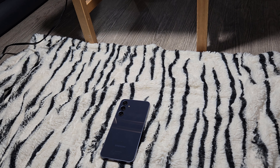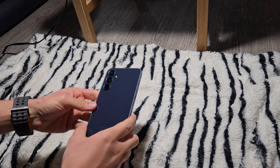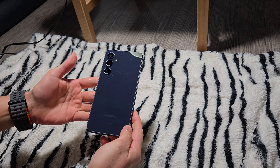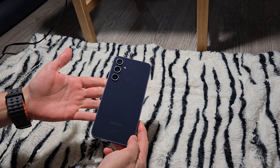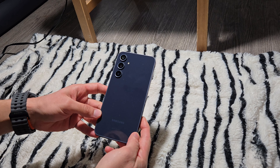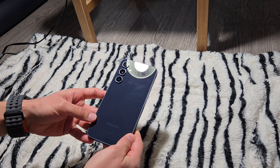We'll also discuss the price point of this device. When we look at this device, it's a beautiful device — you won't find it much different than the S24 or S24 Plus. Obviously the Ultra has an extra two cameras and sensors, so that's a completely different design.